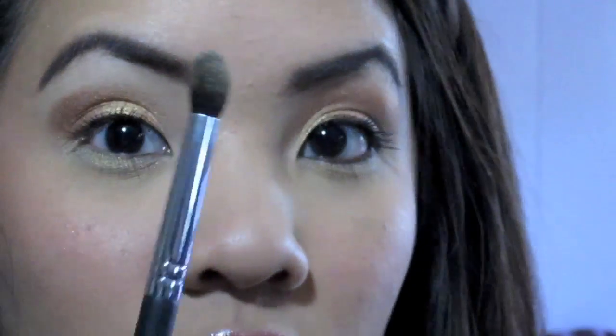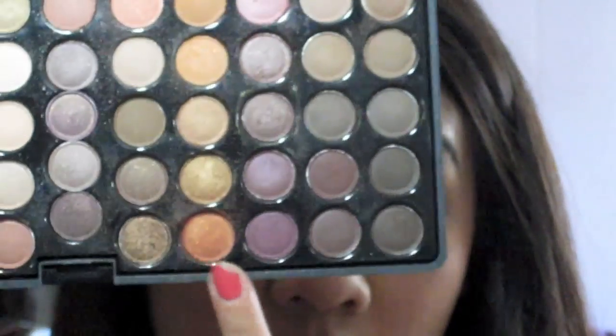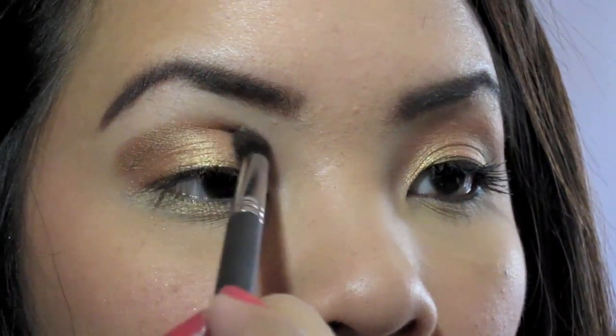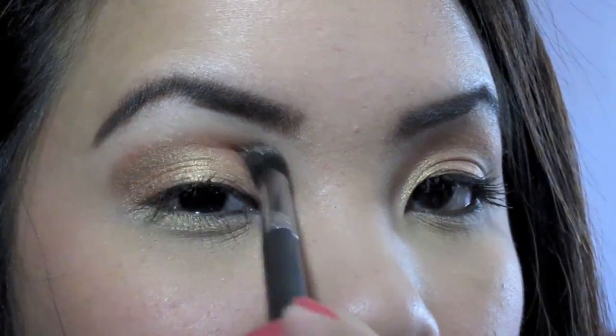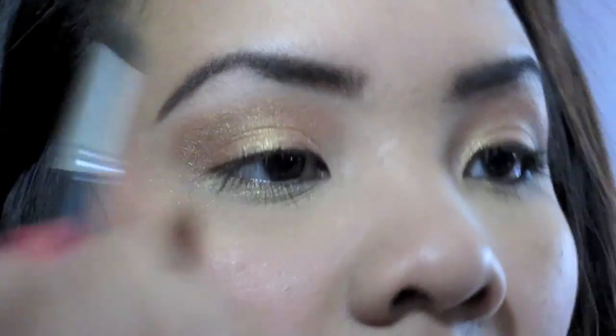Now I'm going to use the same brush — the SS226. I'm going to take my 88 Coastal Scents Warm Palette and take the orangey color — it's the brightest orange in the whole palette, right there on the bottom row. I'll take this color on the brush and apply it right towards the middle and inner part of the eye. This is going to act as the blending color and gives it a pop of copper in there because it's a really nice pretty copper color. Then just blend that out a little.